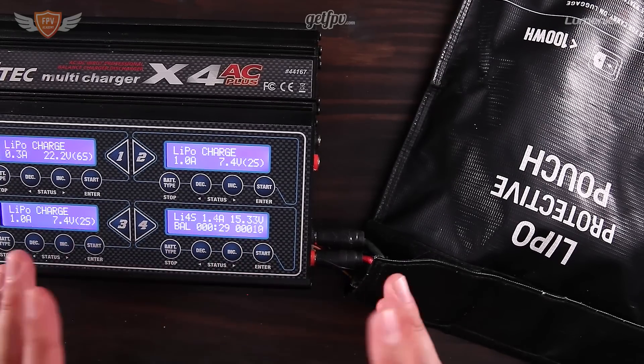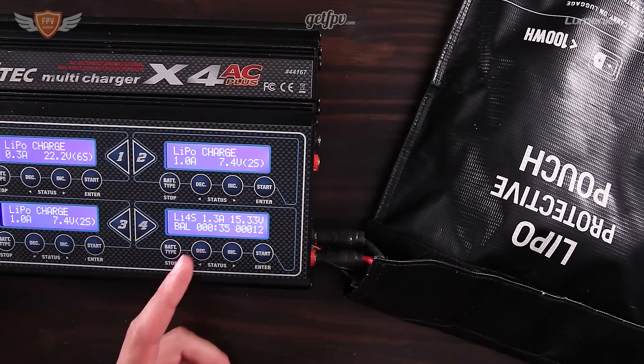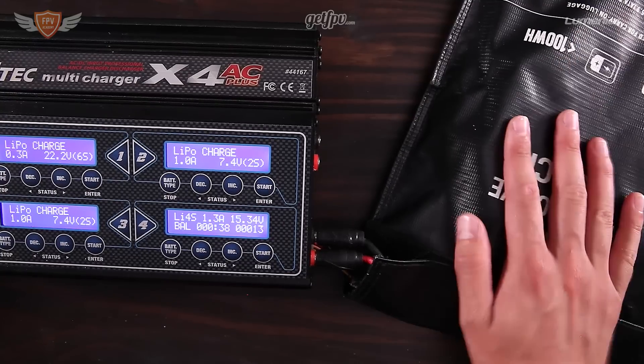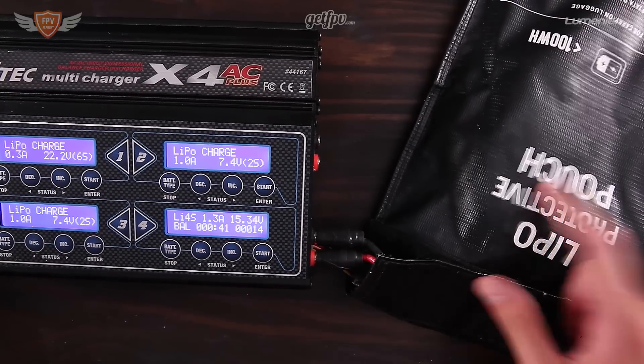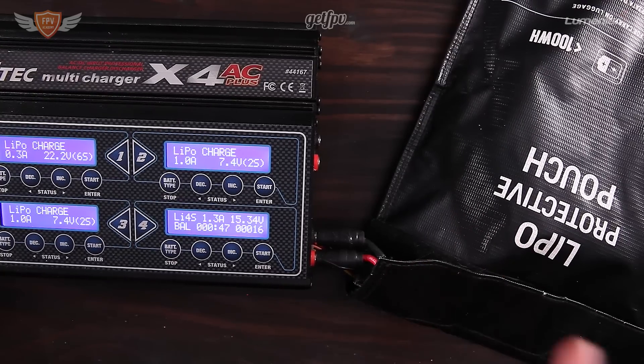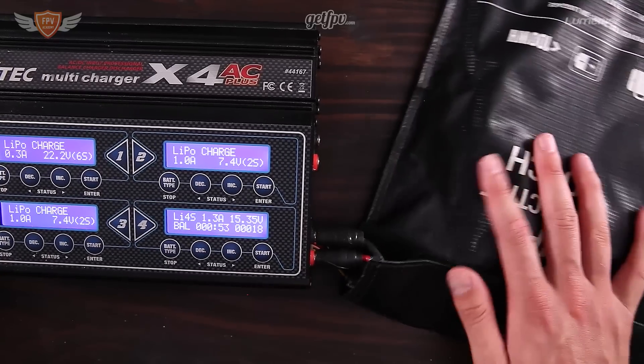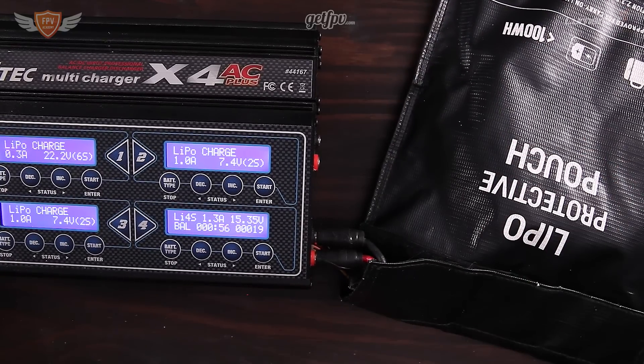That's it! Don't do anything silly like charging at 4C. Just make sure your batteries are in good condition, always charge them in a lipo bag, and always — if you're charging at home — stay in the same room. If it does go up in flames you can unplug everything and throw it outside to save your house. Lipo fires are a big danger. Thanks so much for watching — if you have any questions let me know in the comments and I'll get back to you as soon as I can.